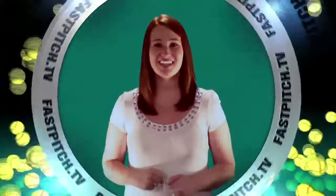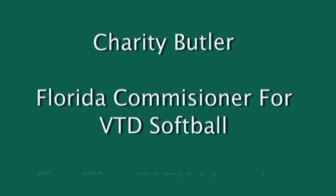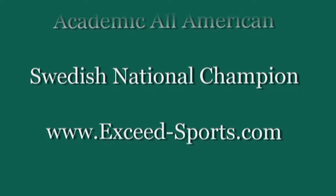Brought to you by Fast Pitch TV and sponsored by SoftballJunk.com, here's Fast Pitch Chat. Welcome to Fast Pitch Chat. I'm Charity Butler with XSEDE Sports. You can learn more about all XSEDE is doing right now at www.XSEDE-Sports.com.